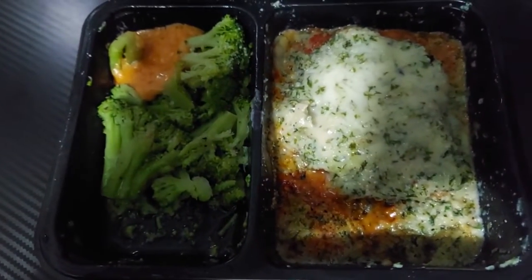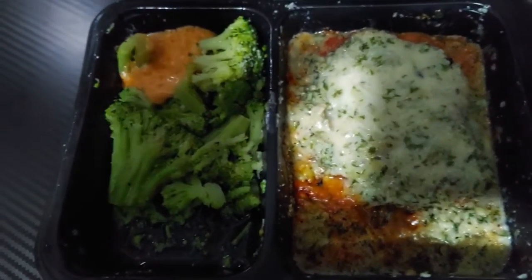Let's go ahead and get a view of this — it looks pretty good. Looks can be deceiving, so let's see how it tastes. The cheese didn't melt very well, but I guess that can be overlooked since it's prepared and meant to last for a few days.